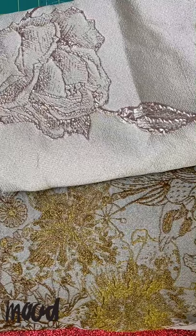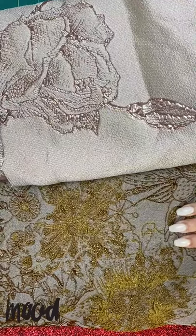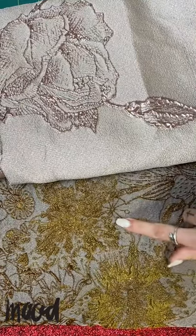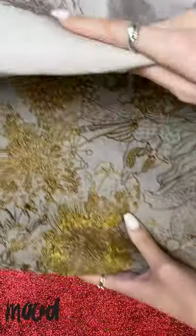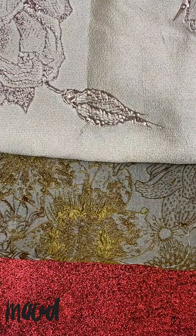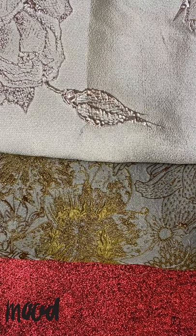What classifies brocade as a brocade is that it has woven threads through it that are usually silver or gold. They are metallic, which means they have a very low melting point when you are ironing or using steam. So you have to be super careful and always do a practice swatch first to determine what settings you need on your machine and on your iron.